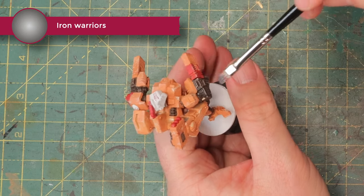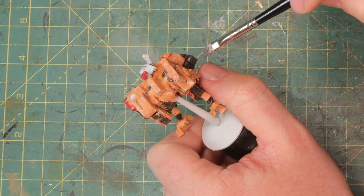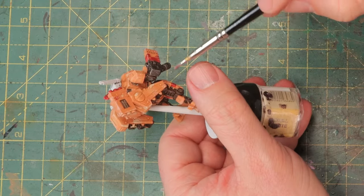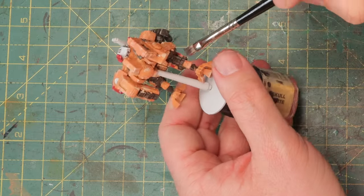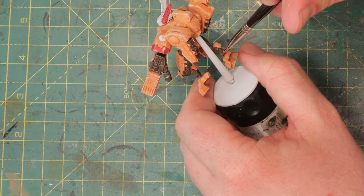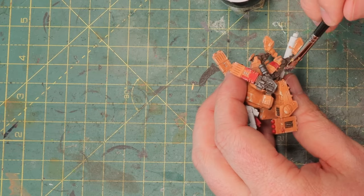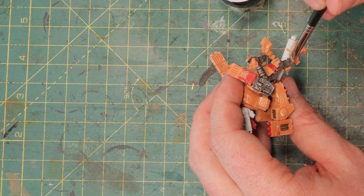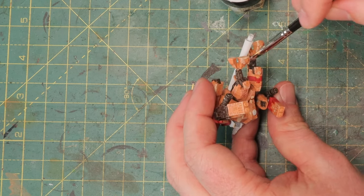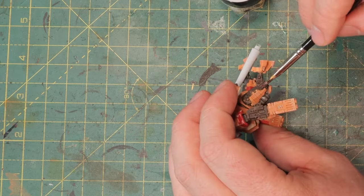Now it's time to dry brush the brown parts with Iron Warriors. Iron Warriors is one of the darkest metals from Games Workshop, and if you lightly dry brush all over it, you keep that brown color from the Contrast Wildwood but it starts looking like metal instead of brown plastic. Everything dry brushed with metallic will have a metal shine, and all the rest will instantly look non-metallic — even though all you used was acrylic paints.